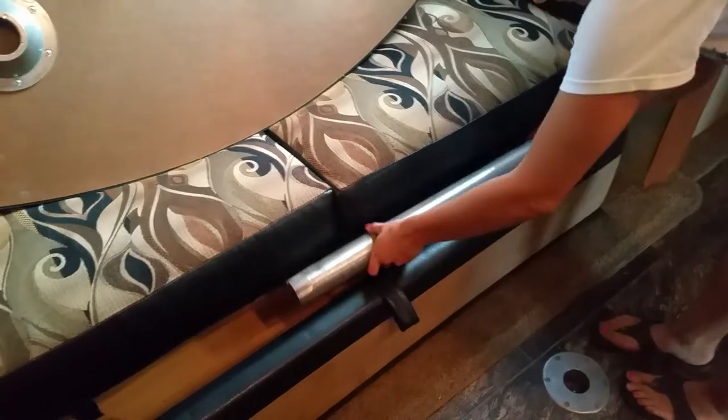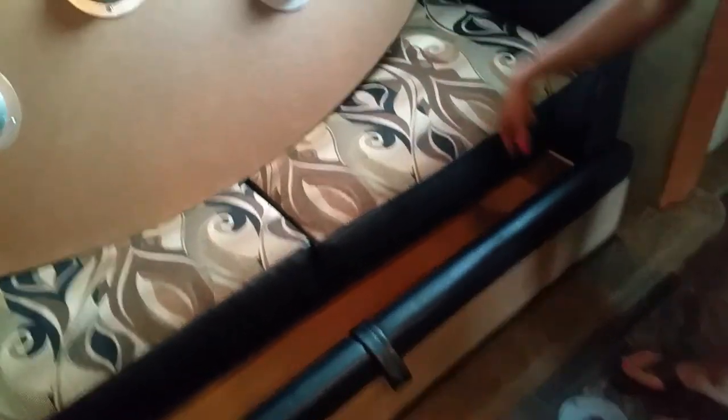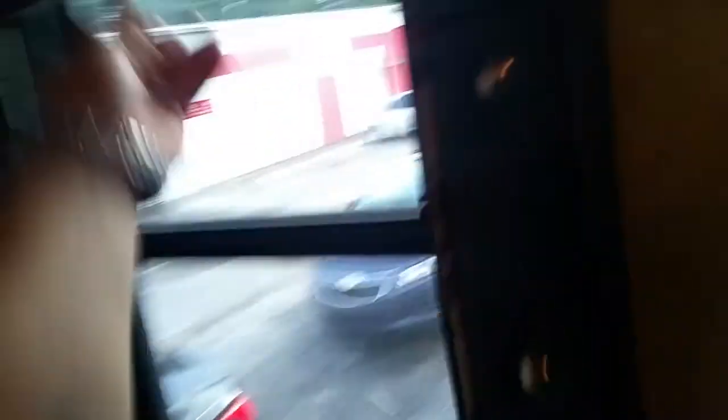Okay, we want to show this thing closing up, so you lift this table bed. Let me show you the rest of the blinds.